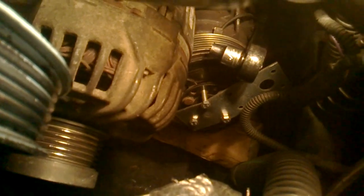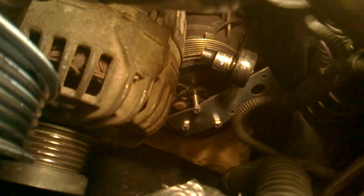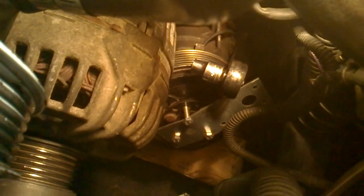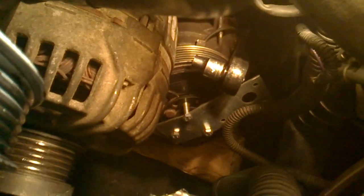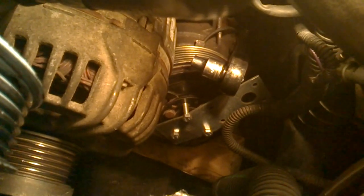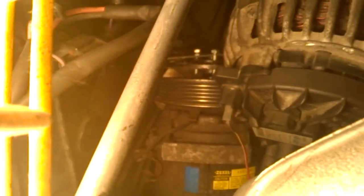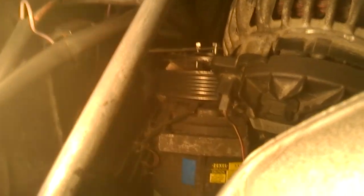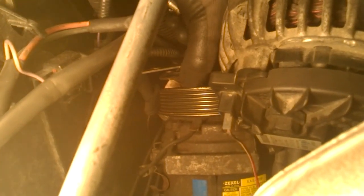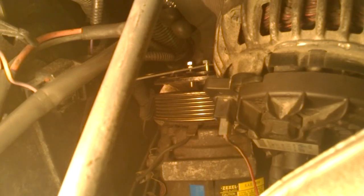It will take time because you don't have much room to turn the ratchet, but I prefer this much instead of removing all the hardware above the compressor. Two minutes later the clutch plate is pulling out — I think it's already loose. I just need to remove the bolts and the center bolt.